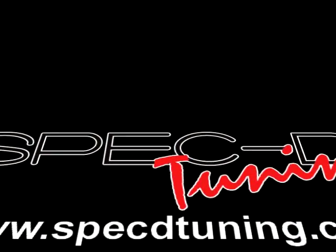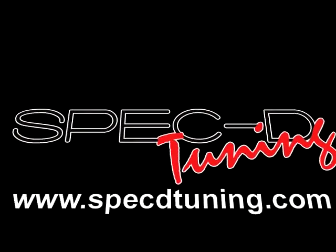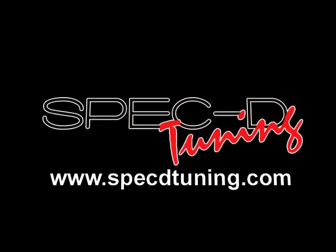Thank you for choosing SPECTYTUNING videos to assist you. Please visit SPECTYTUNING.COM for more products.